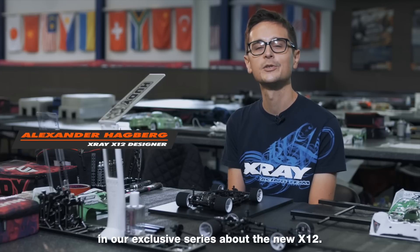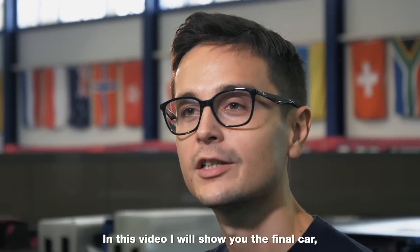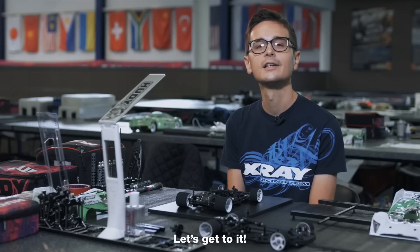Welcome to the last video in our exclusive series about the new X12. In this video I will show you the final car and all its new features. Let's get to it.